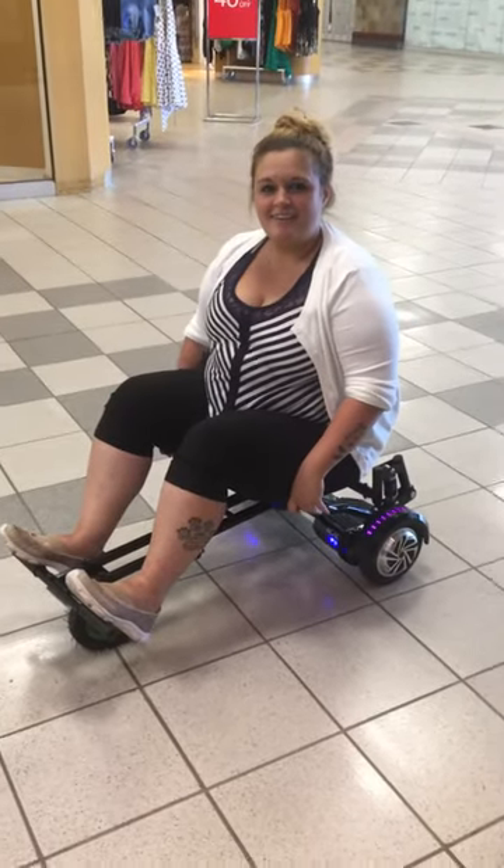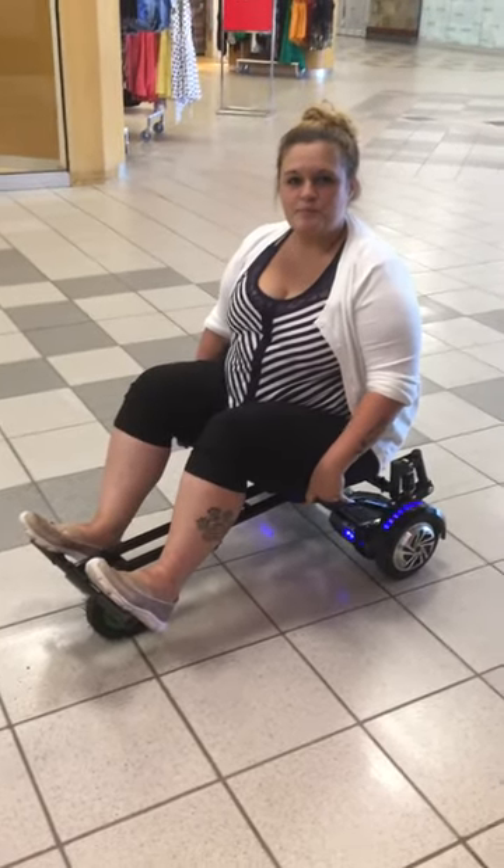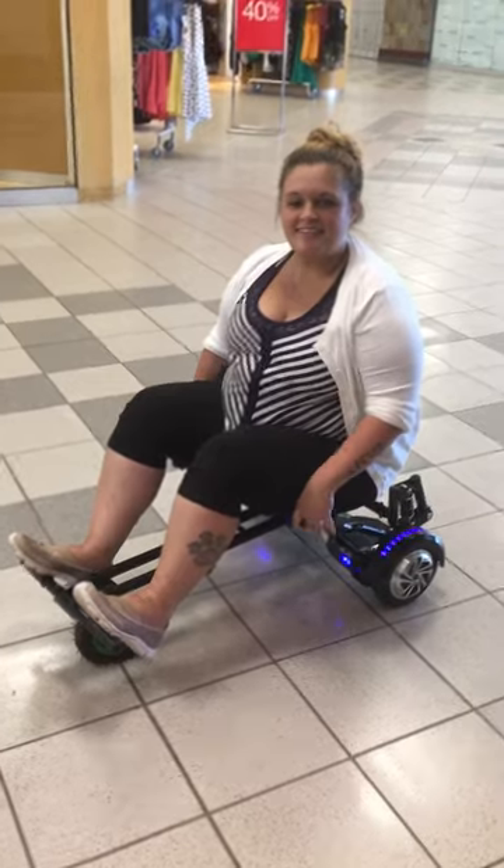Here's Catherine on the smart cart and she's gonna do a little bit of a demo on how to work this thing. Say hi and tell us what you're doing.